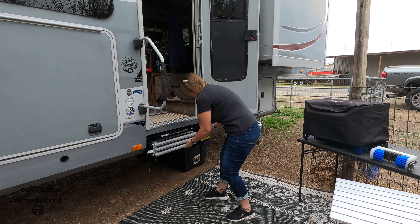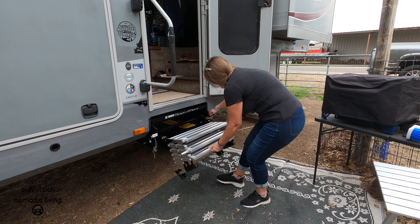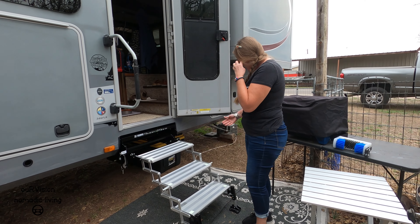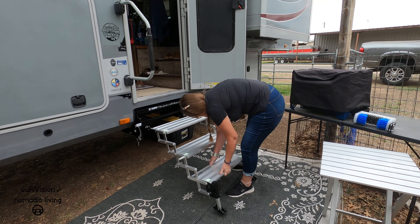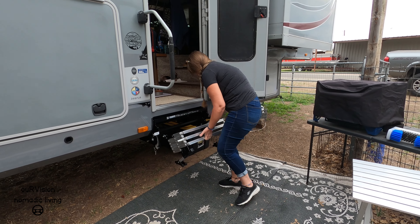As Angie mentioned, she's usually the first one to actually get into the trailer when we arrive somewhere, so let's see how she makes out with deploying these. It went really quick. So there you have it — was that easier? It was a lot lighter. A lot lighter.